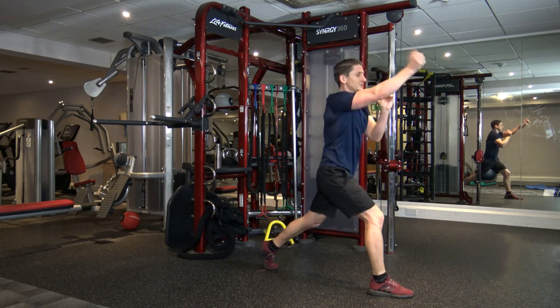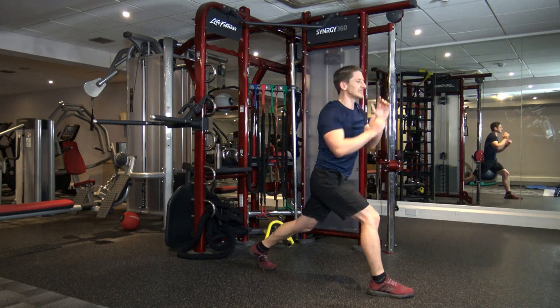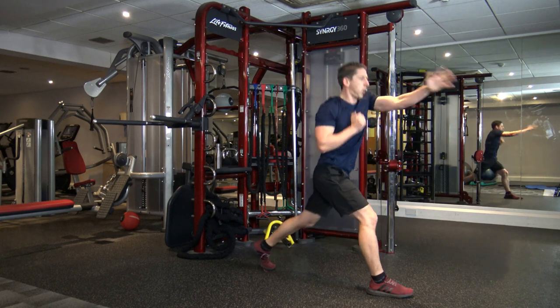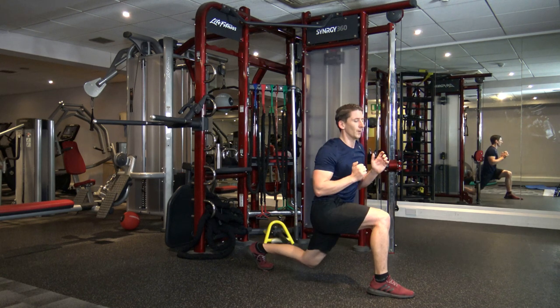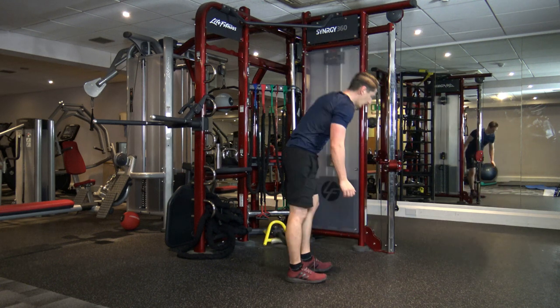Perfect. Other leg — down, one, two, punch. One, two, punch. Good — 10 seconds left, come on, guys. Excellent. Five, four, three, two, and one.